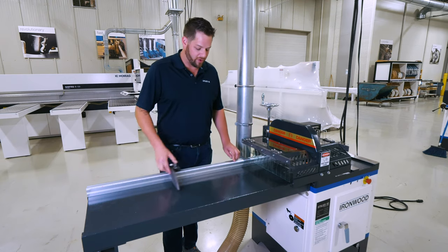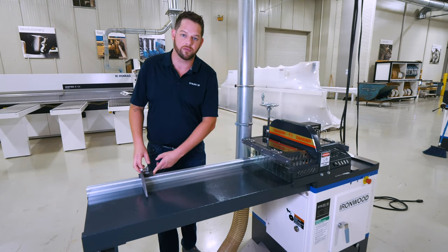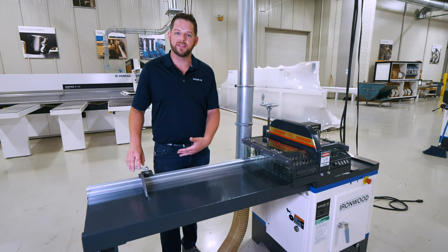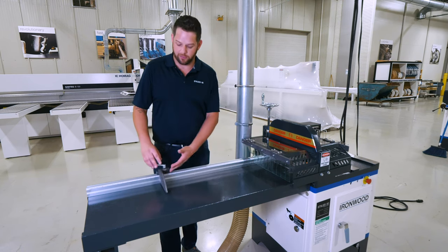So if I'm cutting my front drawer boxes at 12 inches, I can set this stop here. If I'm cutting longer stiles and rails for cabinets, or sizing lumber for whatever job I may be doing, I can move this stop accordingly.